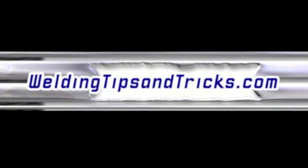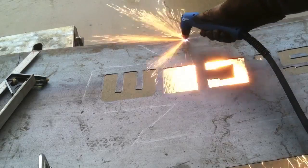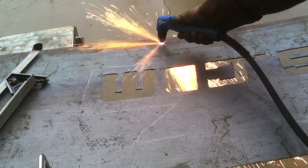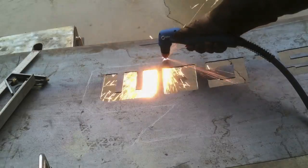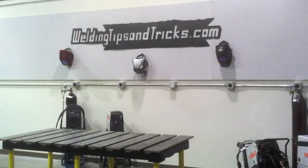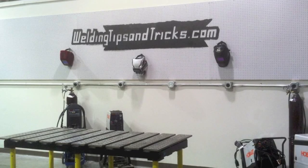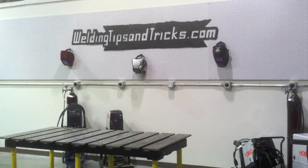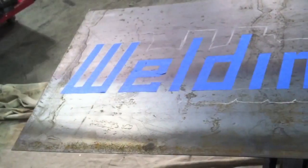Hey, this is Jody with WeldingTipsAndTricks.com. Today we're doing a little plasma cutting. I'm making a metal sign as a backdrop for a new welding area that I'm setting up. I'm doing some thin sheet metal plasma cutting and a little bit thicker stuff too. I've got a new welding area — I was trying to step up my game a little bit and have a better place to shoot videos. That metal sign is going to be my backdrop.